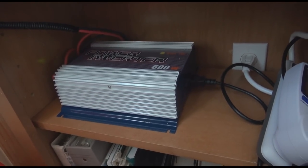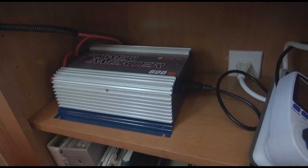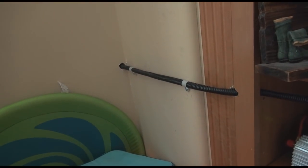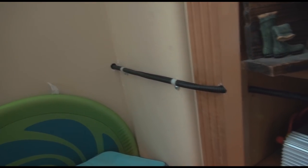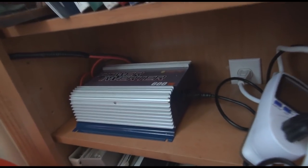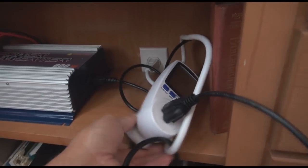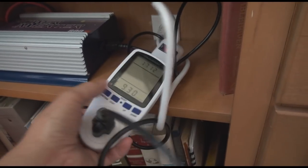This is a 600-watt grid-tie inverter that is hooked up to the two solar panels I showed previously. A little quick drill through to the outside wall to hook them up, contained it, and put it into here. All you have to do with this grid-tie inverter is plug it in the wall, but what I did is I put it into a power strip and it's got a meter on it.